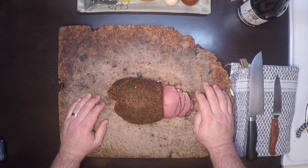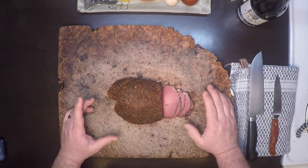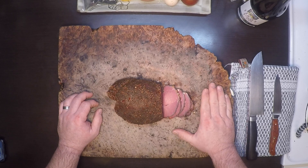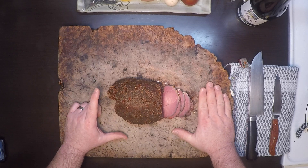Hey everybody! A lot of my hunter friends just keep the choice cuts off of their deer and send the bigger, tougher ones off to the grinder to be made into burger — and there's nothing wrong with that, venison burger is delicious. But today I'm going to show you how to make a really good venison pastrami out of a chunk of deer round that might otherwise end up in the burger pile.